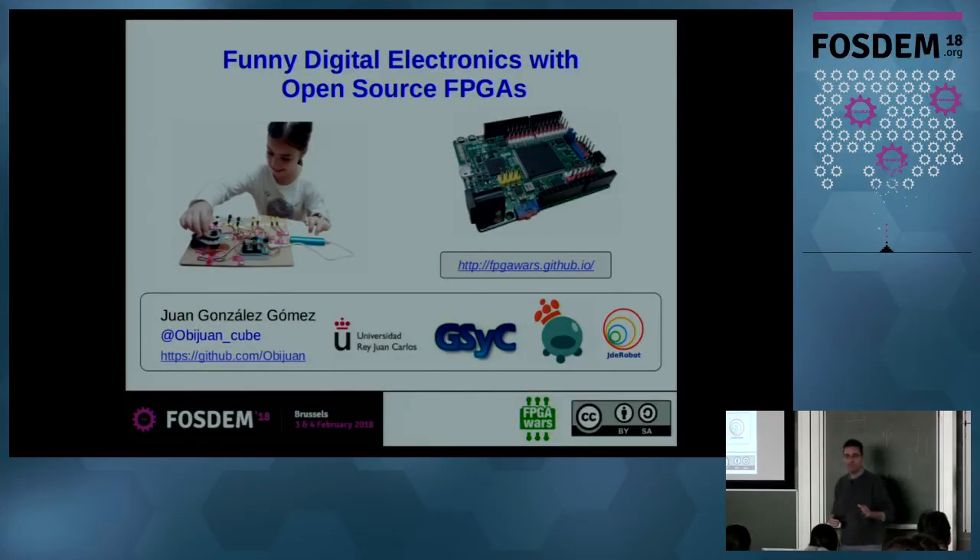Hi everybody, good afternoon. I'm here to make a demonstration of the work we are doing about our open source tools for trying to teach non-technical people, or even kids, to design digital circuits using open source FPGAs.